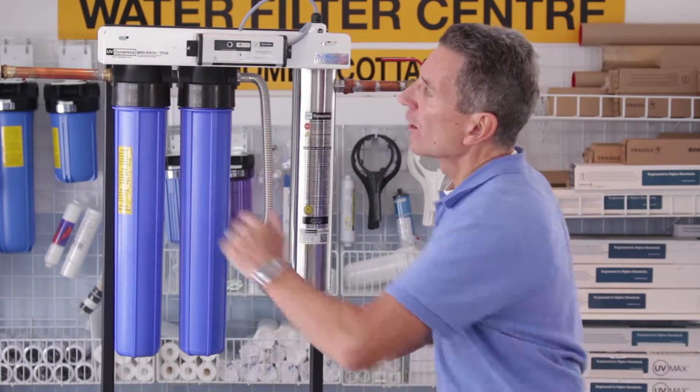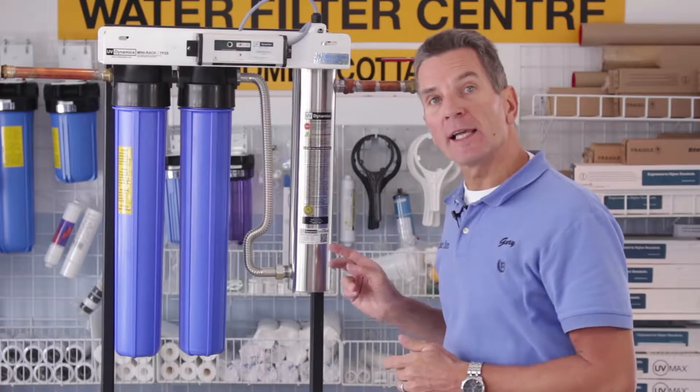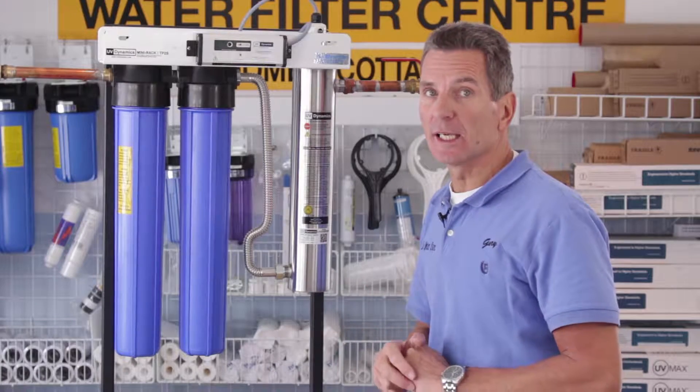So this is the system here. Water flows in from the left, out through the right. Once a year the ultraviolet light needs to be replaced and the filters need to be replaced at least once a year.